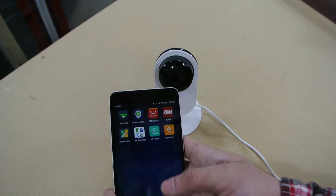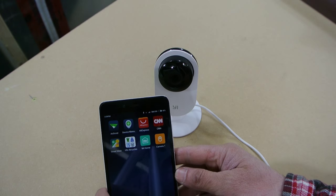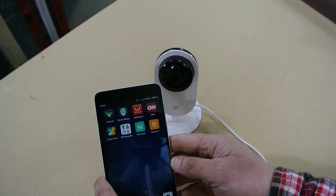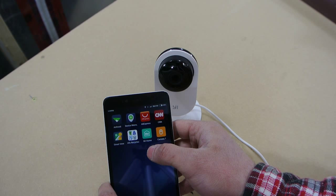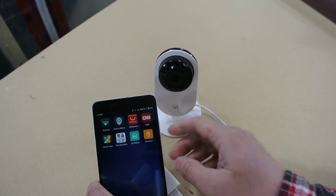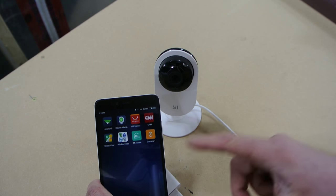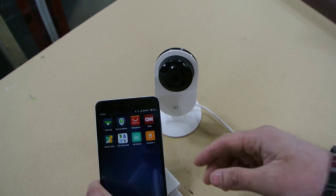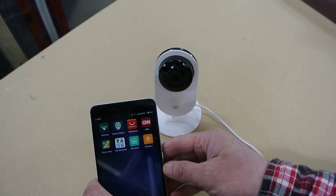Now I'm going to show you how to connect this Xiaomi Yi security camera up to your phone. You have to get the Mi Home app. I think there's a standalone camera app for this, but I couldn't get that to work. So I found the Mi Home app and it works okay. I had a little bit of problem getting it to connect the first few times, but eventually I figured it out.